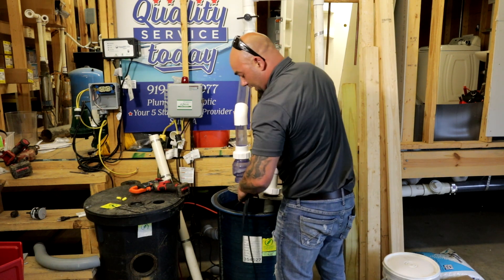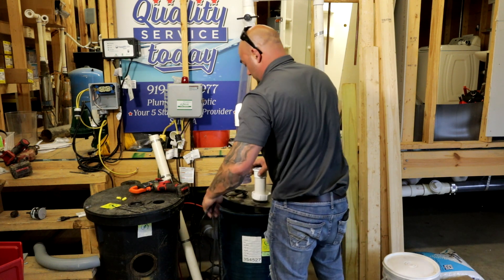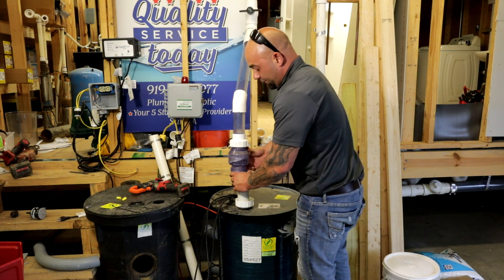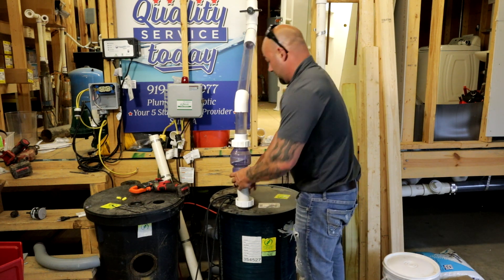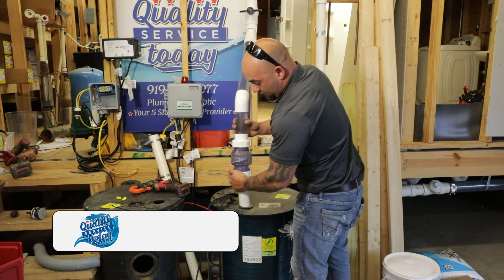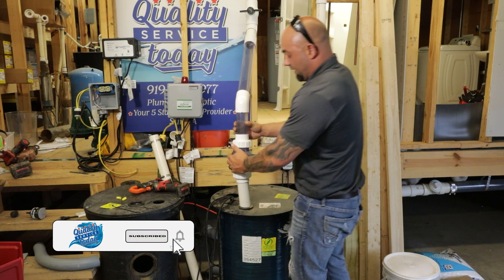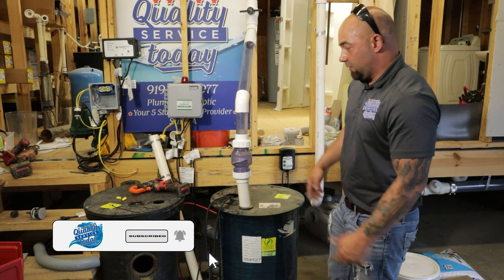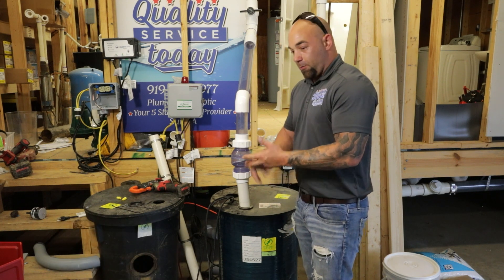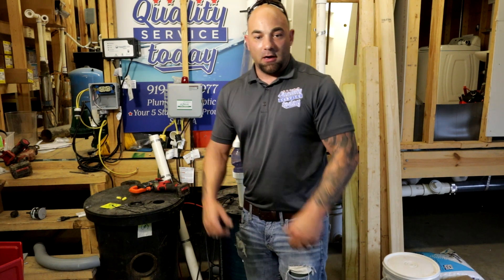Put your pump back down in the hole. Definitely want to make sure your grommet's sealed up — the grommet right there — because otherwise you will get called back for a sewer smell. Reconnect your pump and you're good to go. You now have an indoor alarm system on your sump pump or sewer pump; they work great for both. I hope this video helps you out. Everybody have a great day.